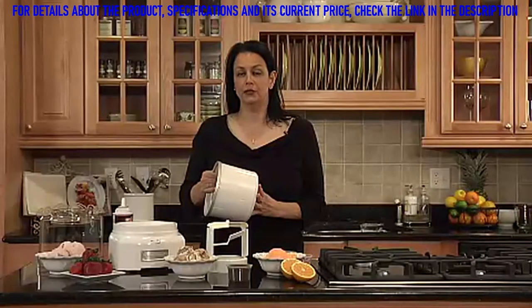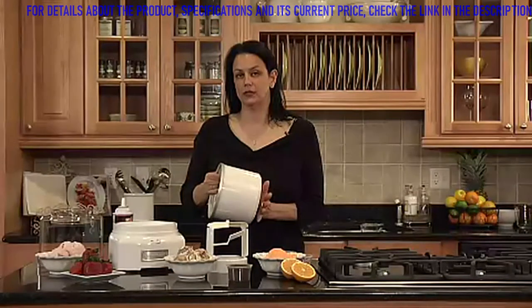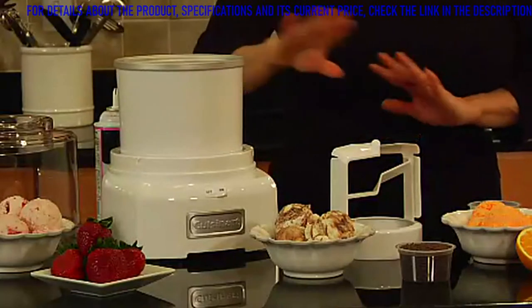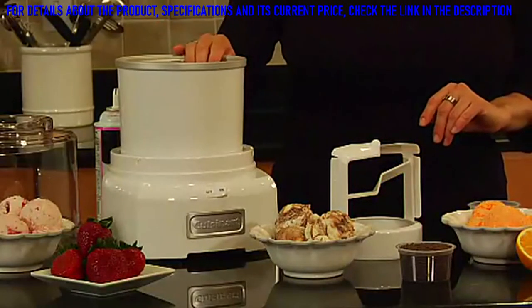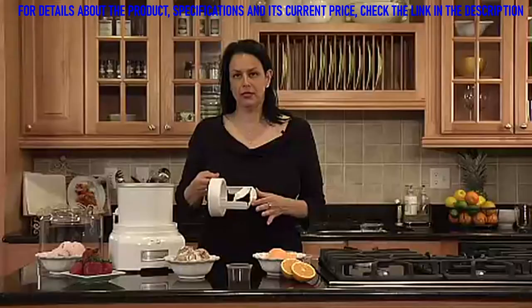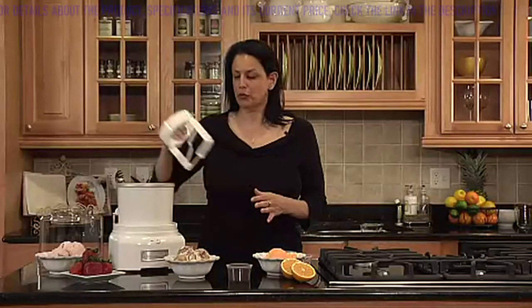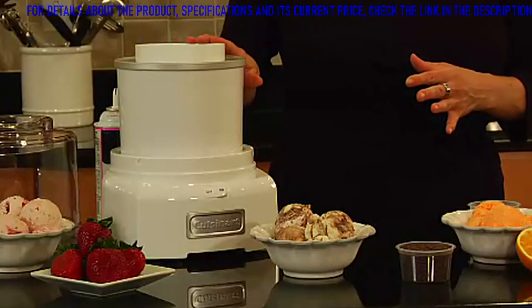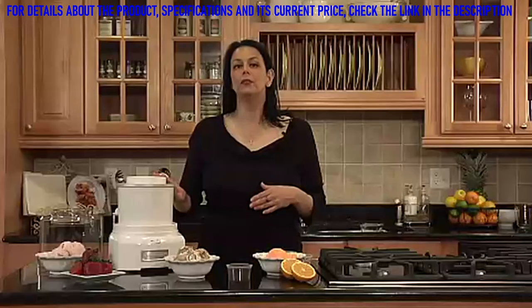I'd prefer to keep it in the freezer overnight to make sure that it's solidly frozen. It goes right here on the base and requires no ice, so there's no mess, no fuss. This is our patent-pending mixing paddle, which goes right inside the freezer bowl, and it makes ice cream or any frozen dessert in 20 minutes or less.